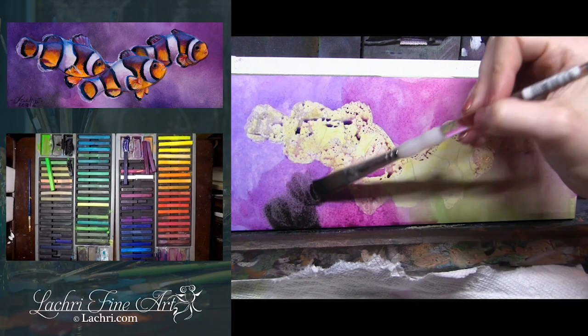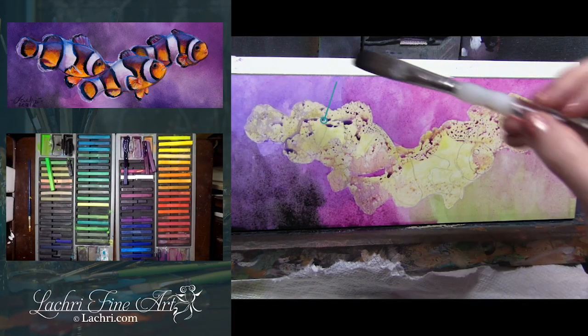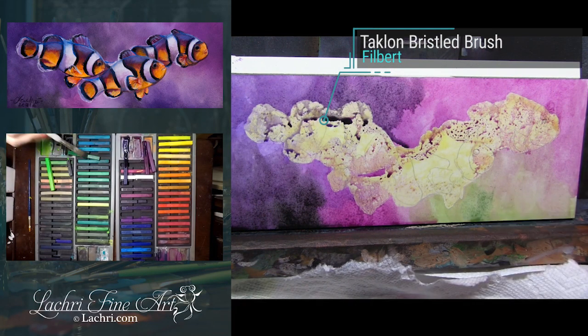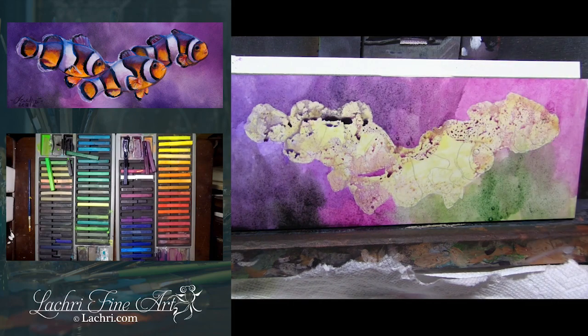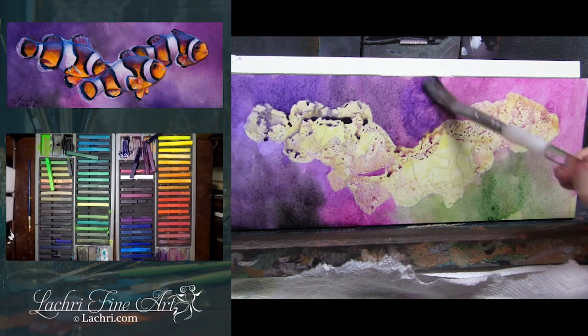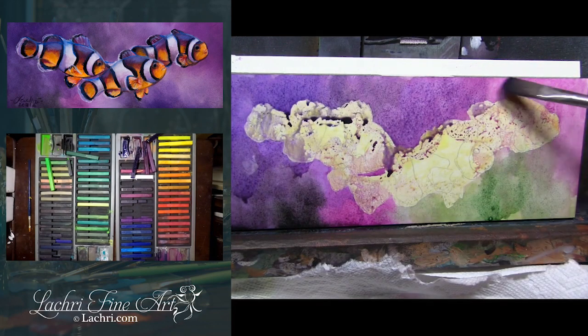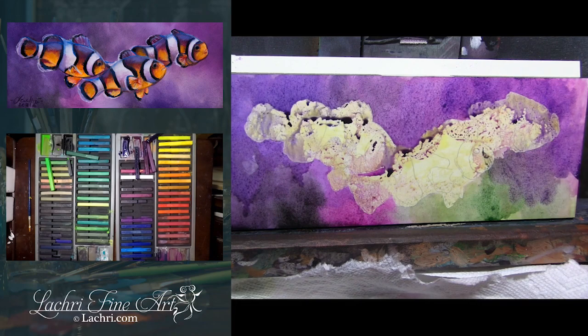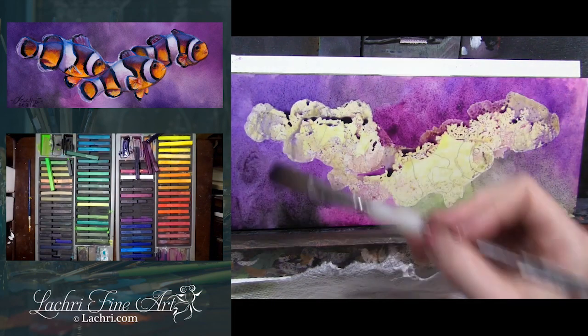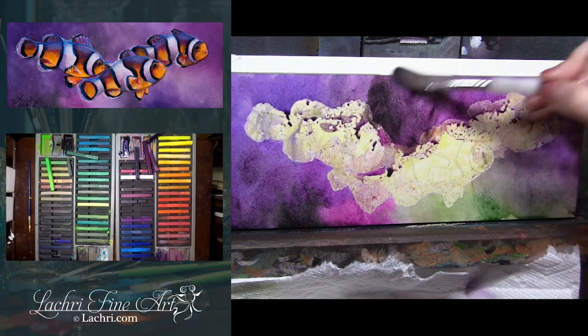You can use any brush — it doesn't have to be any name brand. This one is a Royal Soft Grip, but really any of them should work fine. I quickly realized that the green I thought was going to look great was a terrible idea, so I'm going to paint right over that with some of the purples. I'm not letting it dry in between any of these layers — I'm doing all of this while it's wet, just letting the colors sort of run together, which gives you a very, very soft look.